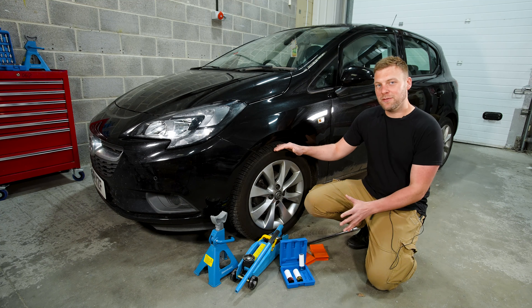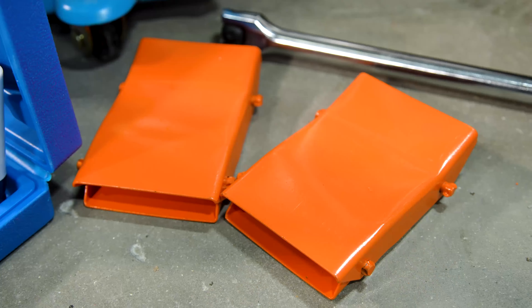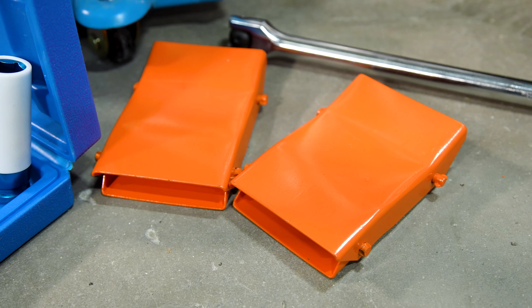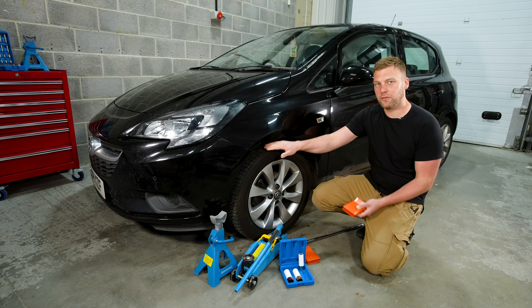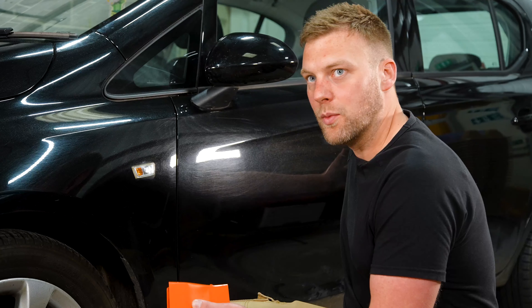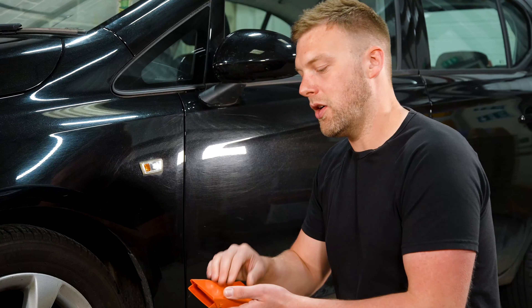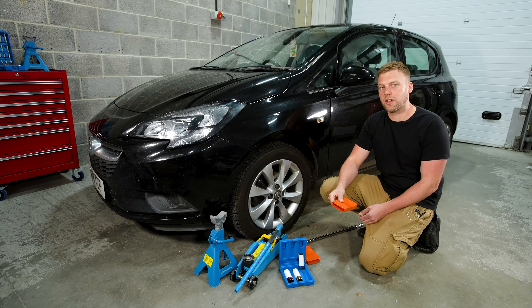Today we're going to show you how to jack up a car safely so that you can do it at your own home. The first tool we're going to use is a wheel chock for safety purposes. You will want to use this on the opposite side of the car that you're jacking up, because if you are jacking up the front of a front-wheel-drive car, the rear will want to lift with it. That's why you'd use the chock on the rear or front of the opposite side.